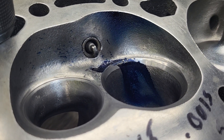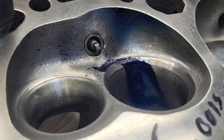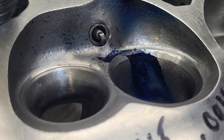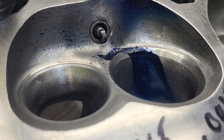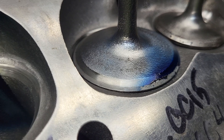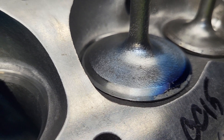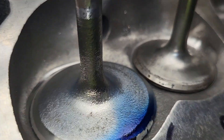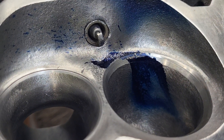Alright guys, this is the Dart 165s cut for a 202 - first time out of the box. I wound up using the same 202 as I goofed up on the 194 seat, figured I'd change the least amount of things possible. I grabbed an old 1.6 that has a rounded front edge.